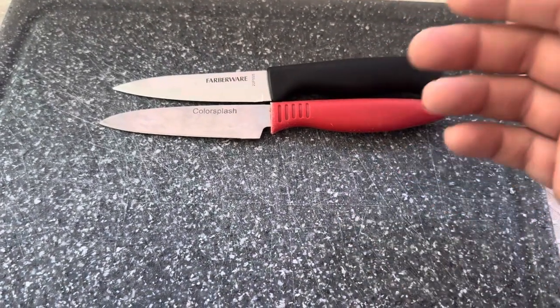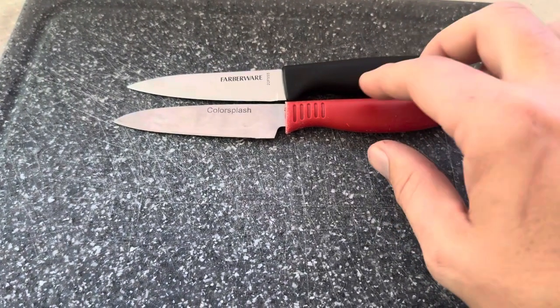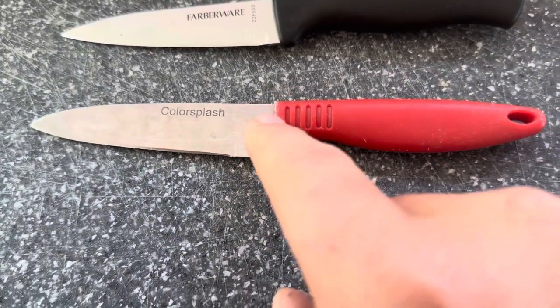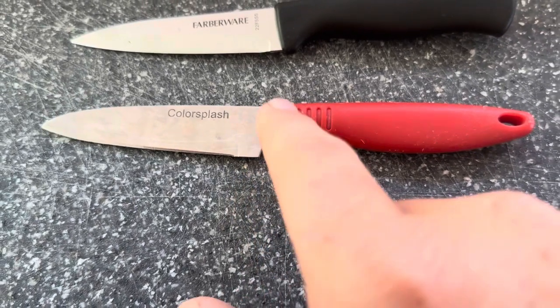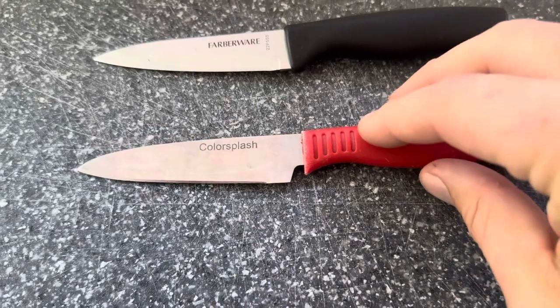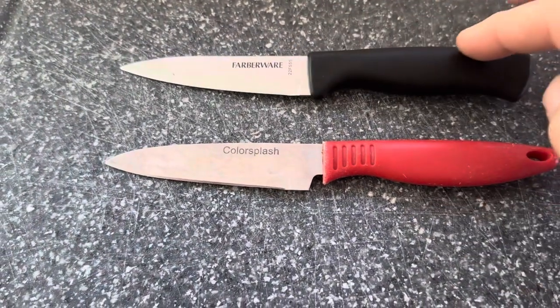The Color Splash is going to be more colorful, obviously. They do come in a variety of different colors — this is just the red one I pulled out of our kitchen drawer. One issue we've run into with this Color Splash is that it will start to lose its color over time. We've had this one for a couple of years now, but it takes a while to happen and it does hold up extremely well. The Farberware is relatively new, so it's not showing any signs of its age.